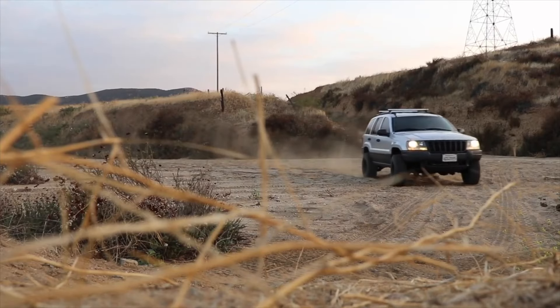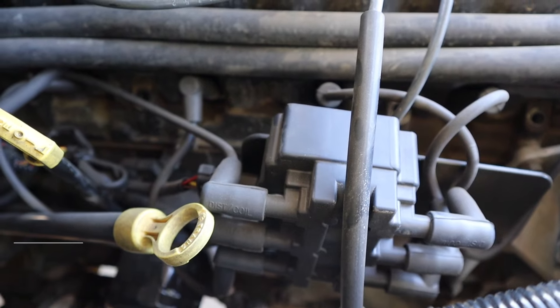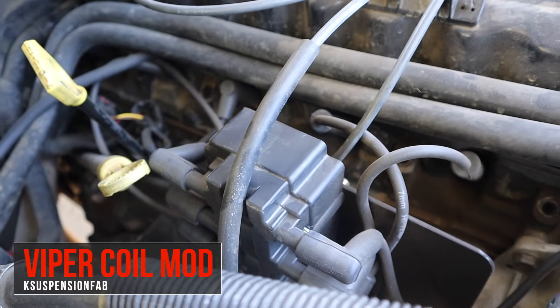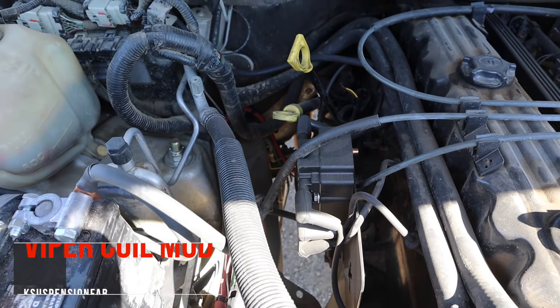Welcome back to the channel. Today we will talk about five mods that you can do on your inline six in the Jeep — if you have a V8, this is not for you. Huge shout out to Paul for the intro. Most of these mods I will be doing in the future on the Jeep, and most of them are relatively affordable and fairly easy to do.